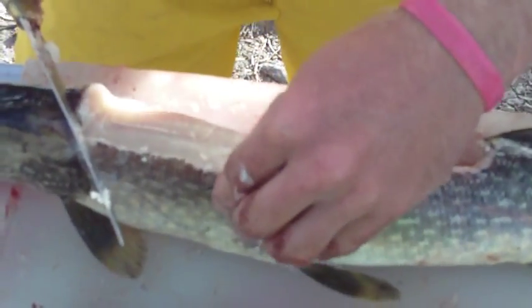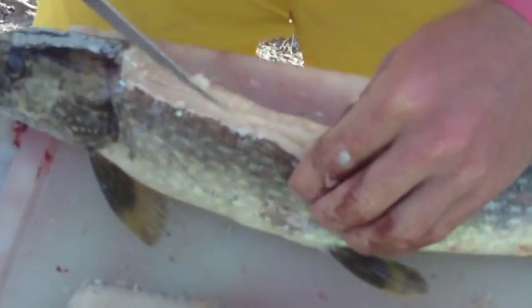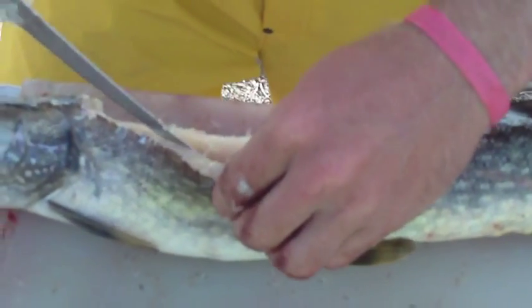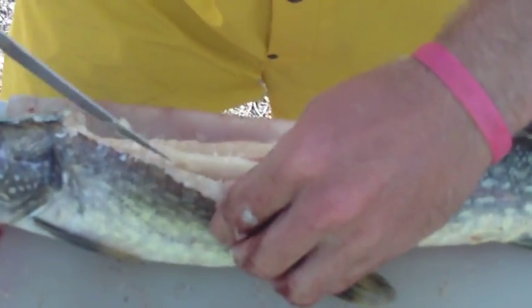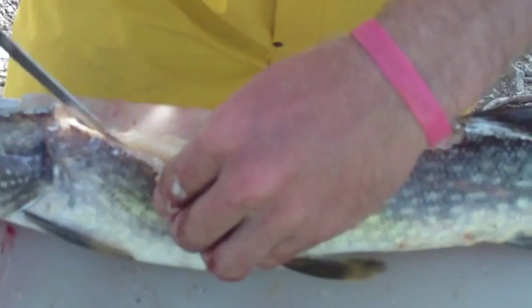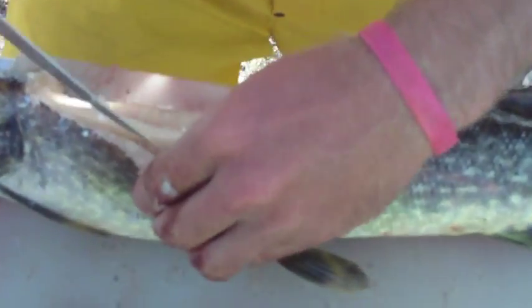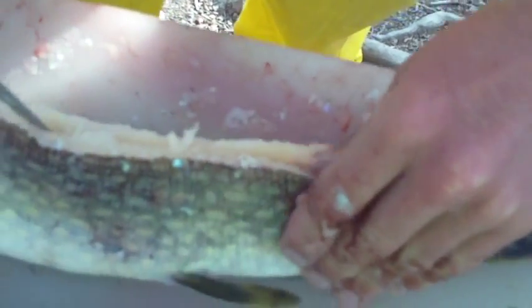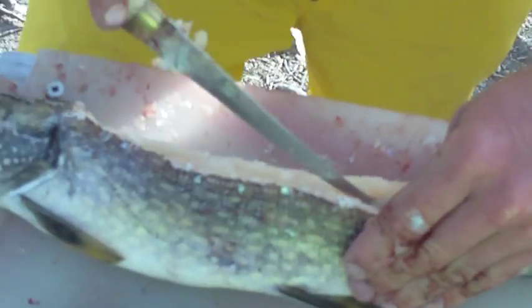Like so — like my buddy Jason is doing. He's not doing really good right now; he might have to edit this part. Because you're supposed to hear them click, and they're not clicking. There's the click — click, click, click.